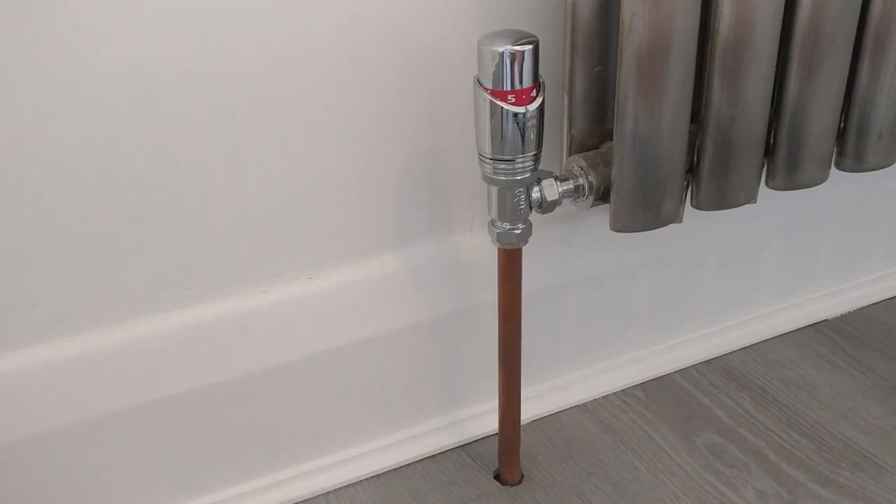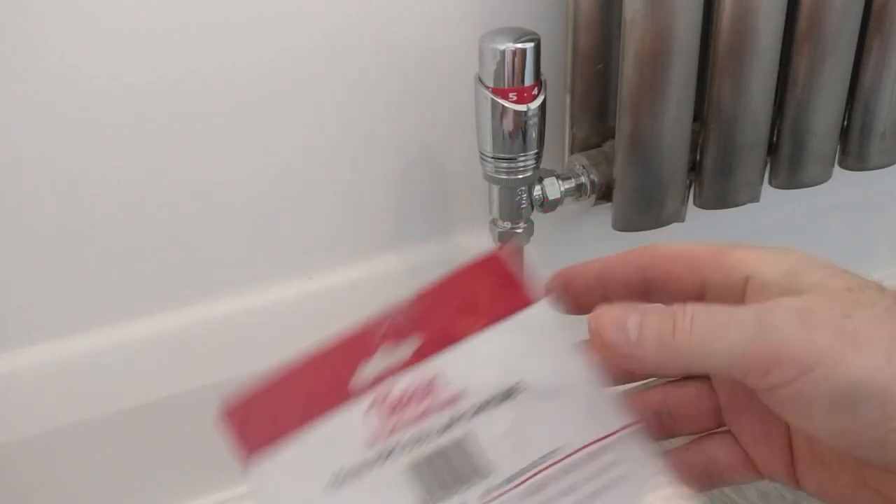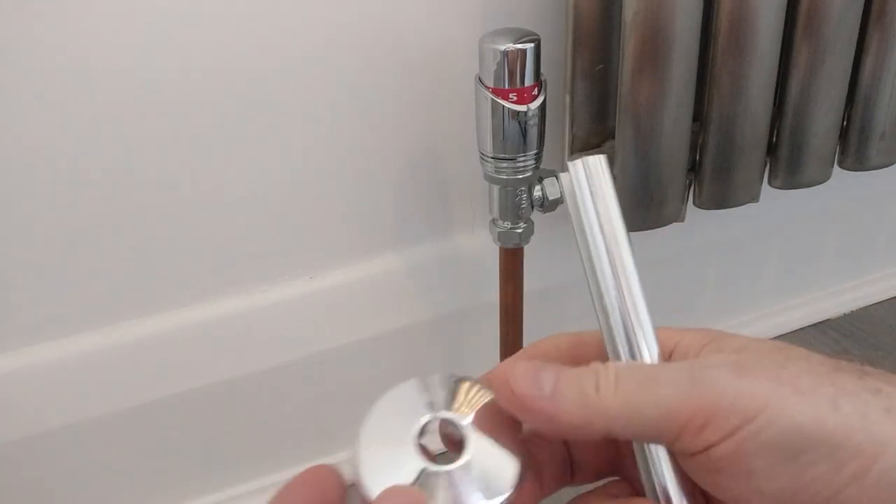All you need to do is get yourself a kit. I bought this one — Talon — there are lots of other makes. You can get these in most DIY stores: B&Q, Screw Fix, or Tool Station online as well.